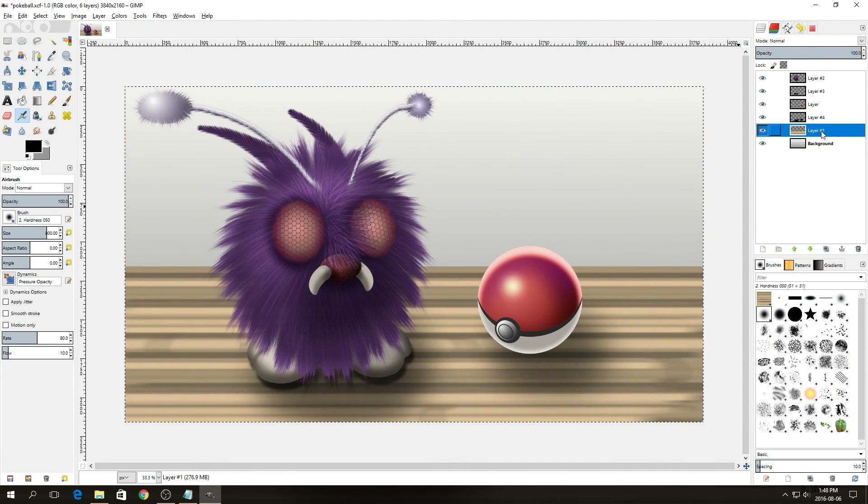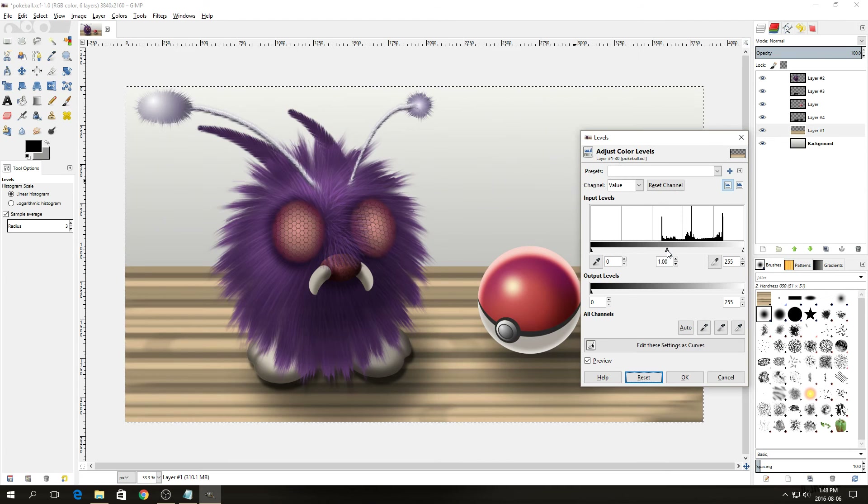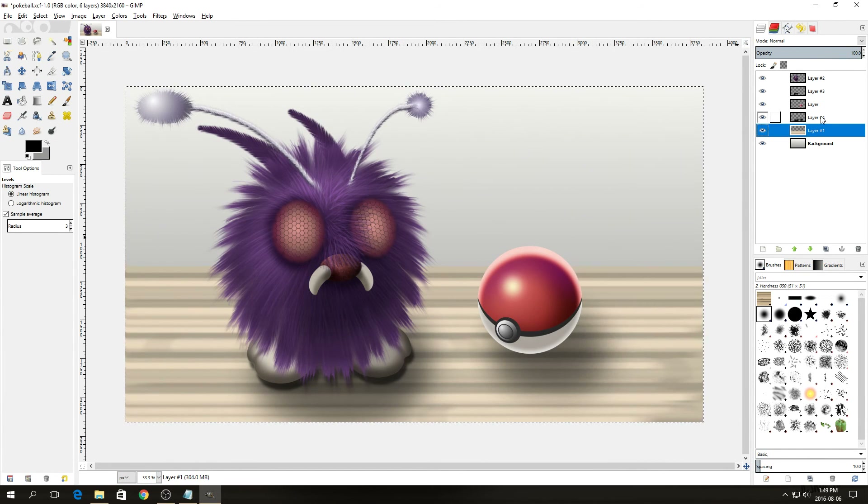The wood grain is a bit too contrasting with the image, so I'm going to adjust the colors by going to Color > Levels and moving the middle slider up a bit to reduce the contrast. We can also adjust the shadows a bit darker, as well as lower the opacity of Venonat's initial shadow layer a bit.